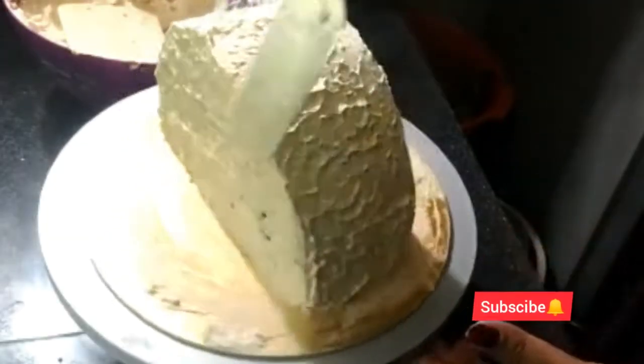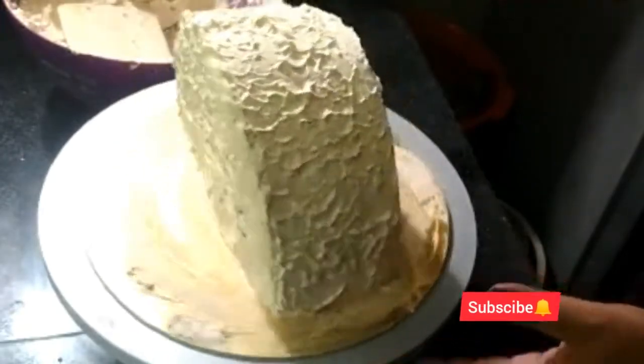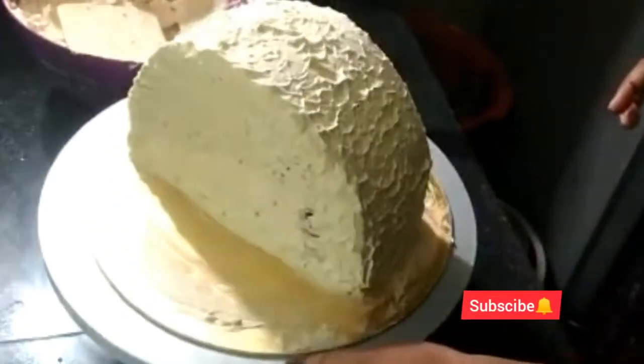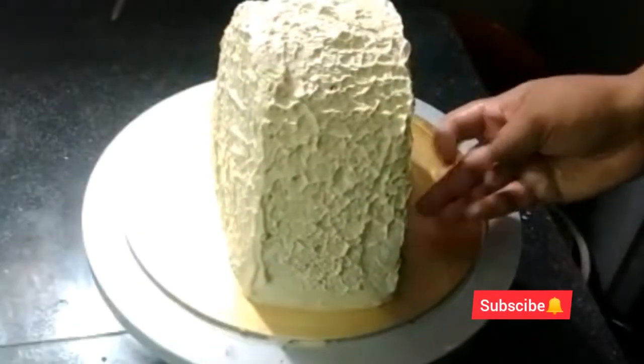We have to do the same thing. We will do a spatula design. We will put the layers on the side. We will do a little decoration. Try it.